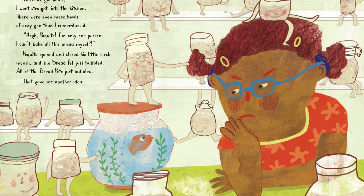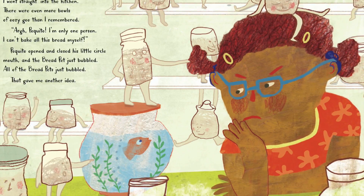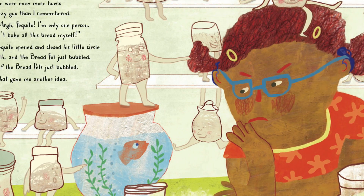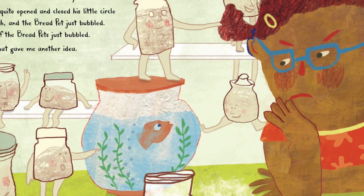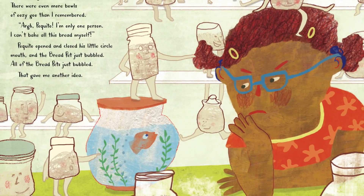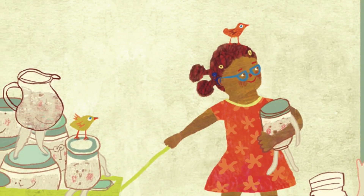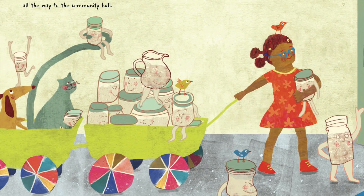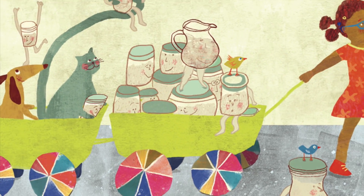When we got home, I went straight into the kitchen. There were even more bowls of oozy goo than I remembered. "Ugh, Pokito! I'm only one person. I can't bake all this bread myself." Pokito opened and closed his little circle mouth. And the bread pet just bubbled. All of the bread pets just bubbled. That gave me another idea. "I thought of something else we can try," I said. It took Mama, Mom, and me all working together to load my wagon up with our gooey jars and containers. They rattled all the way to the community hall. Toya looked a little surprised to see us.